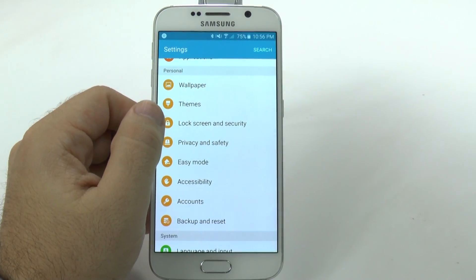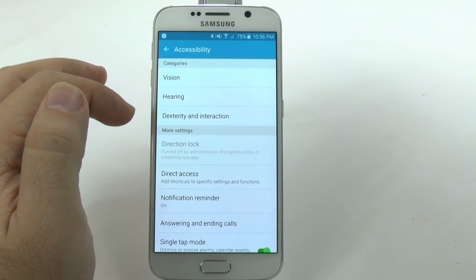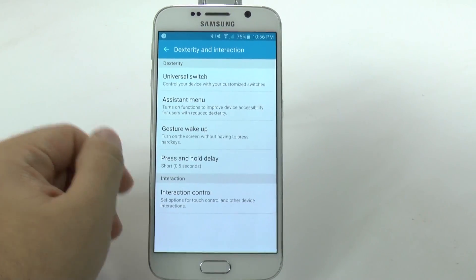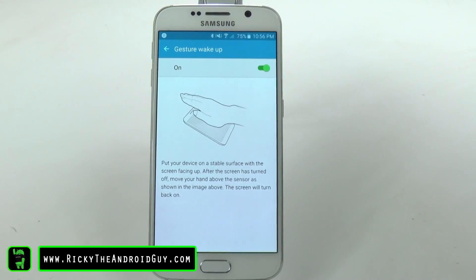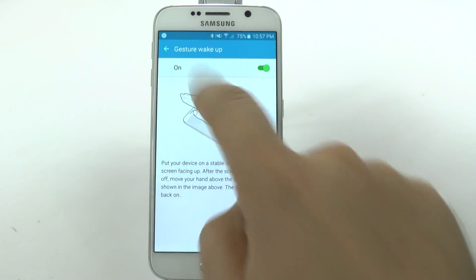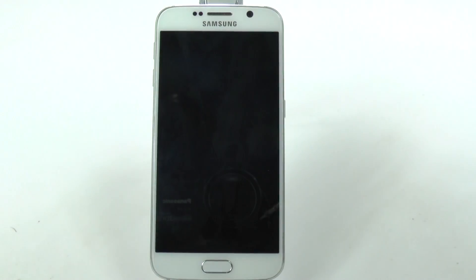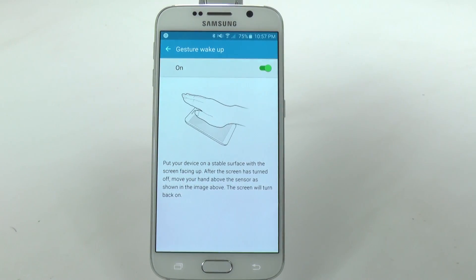To access the wake up gesture, go to the Accessibility menu, then go to Dexterity and Interaction. Here we go — Gesture Wake Up. Gesture Wake Up works by hovering over the sensors right up here when the screen is off, and then your screen will turn on just that easily.